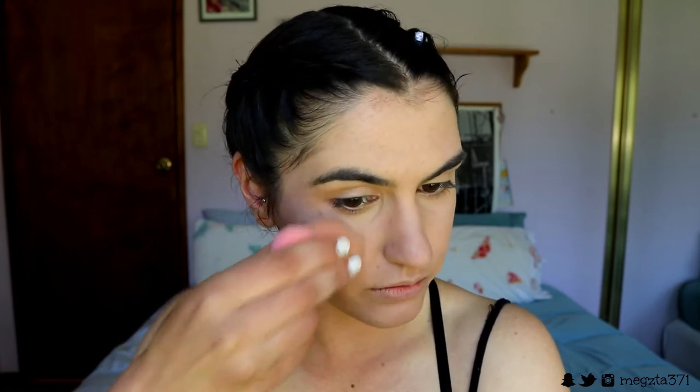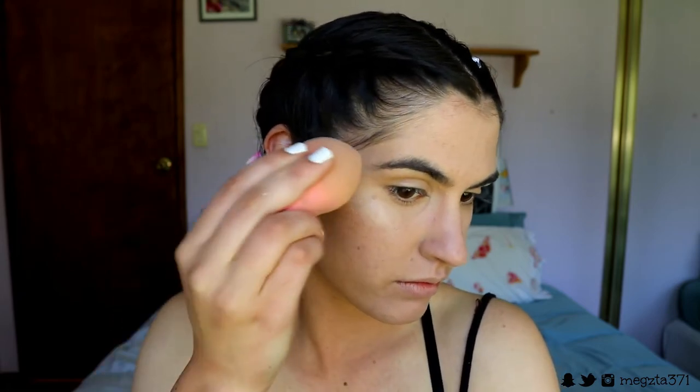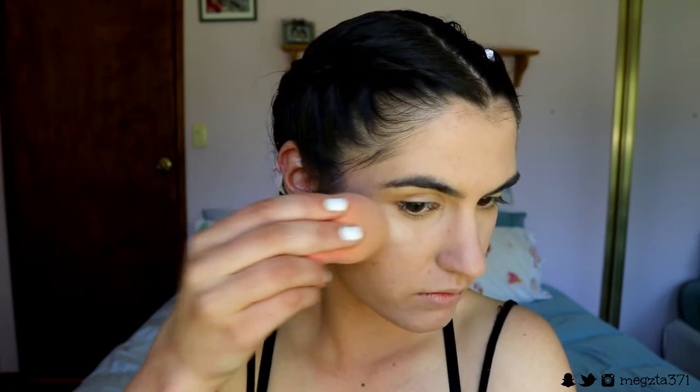Next I'm taking my Master Strobing Liquid from Maybelline to highlight the high points of my face. It's like a base to add more glow on top — I really want a glowy skin look today. I've been loving this strobing liquid; it doesn't make it look powdery or streaky, it just creates a more natural glow so the powders I add on top don't look fake. I'm applying this on my décolletage areas and the center of my face high points.